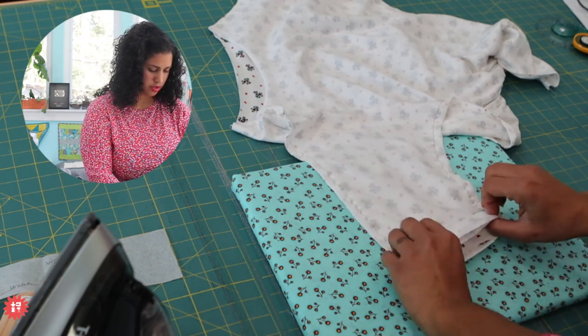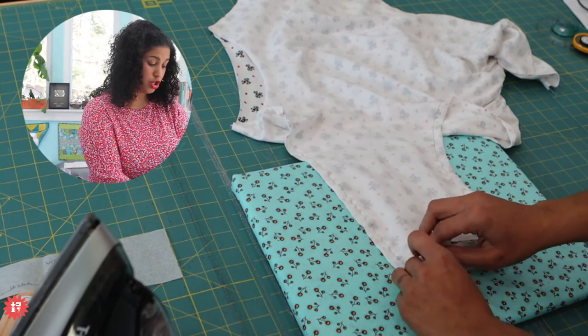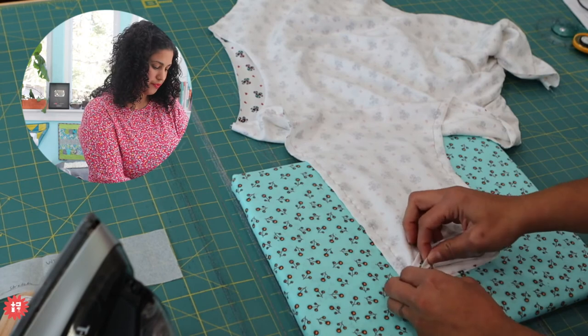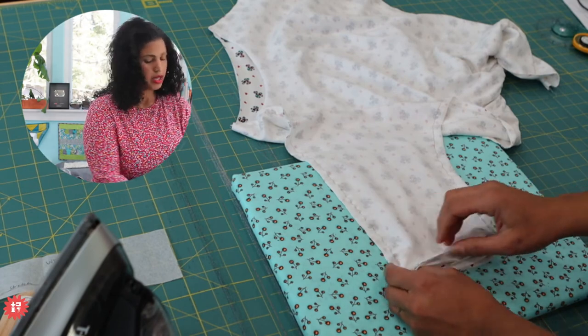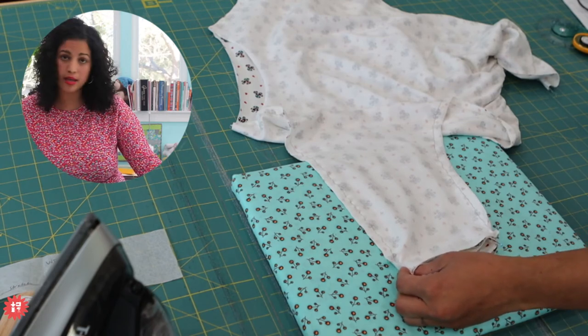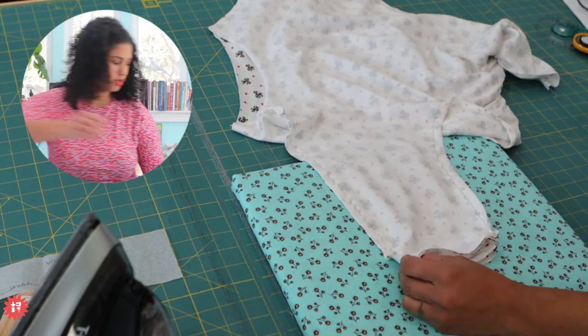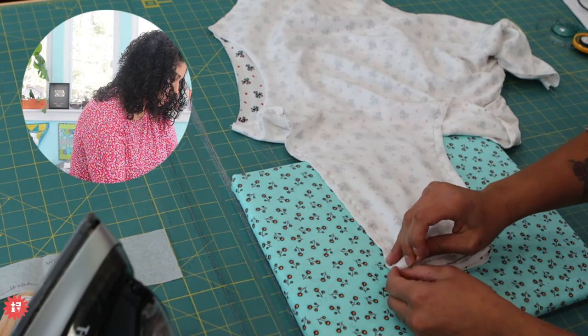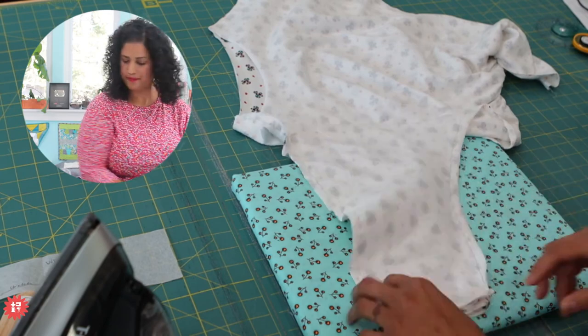We talked about that Supima cotton being a premium long-staple US-grown cotton that helps the colors be more color fast than typical cottons. Cotton is going to fade over time, so it helps to have a higher quality cotton fabric that will help keep your colors brighter longer.